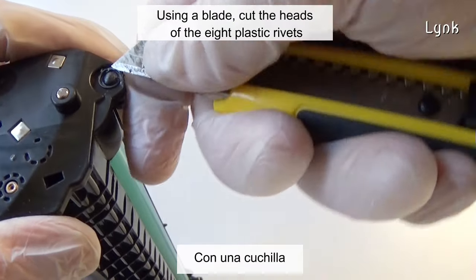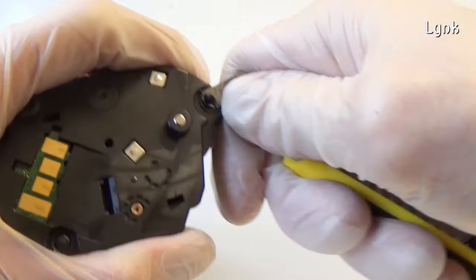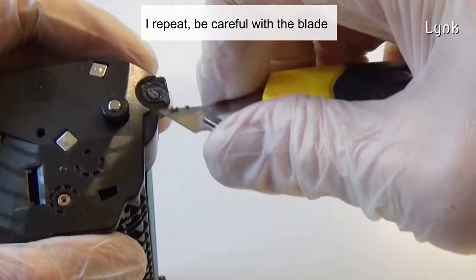Using a blade, cut the heads of the eight plastic rivets. Be careful with the blade.